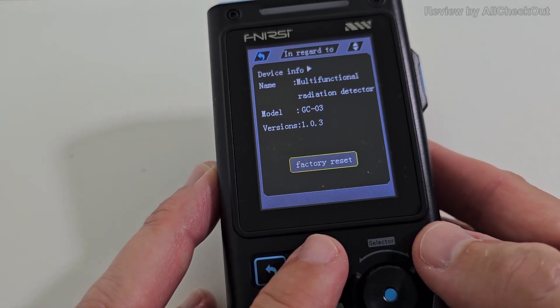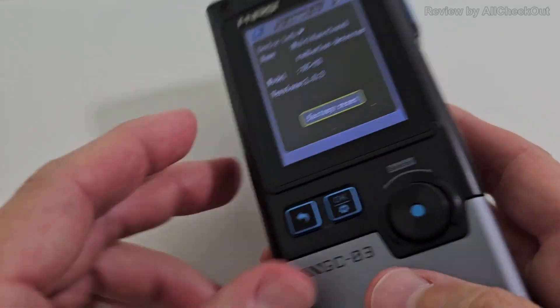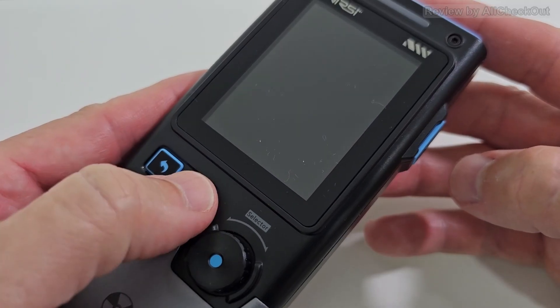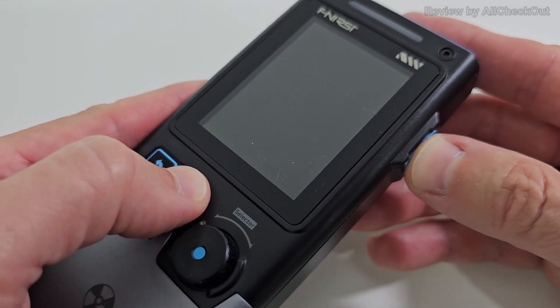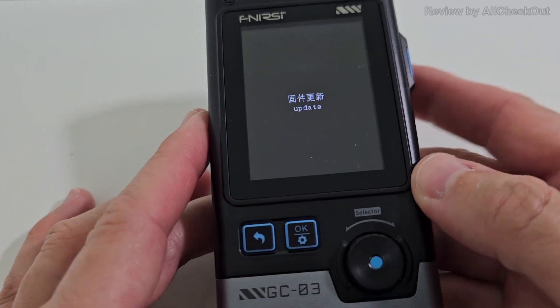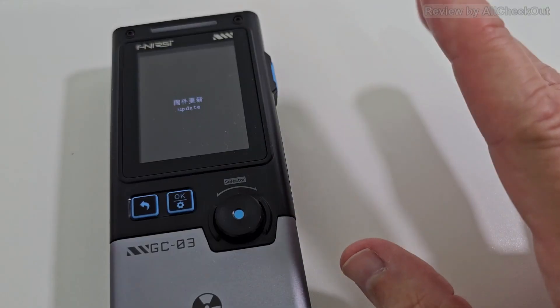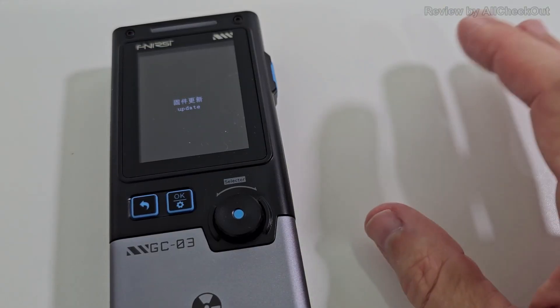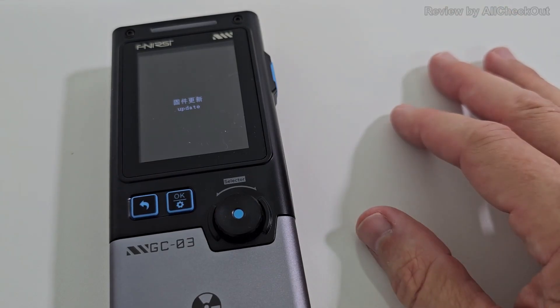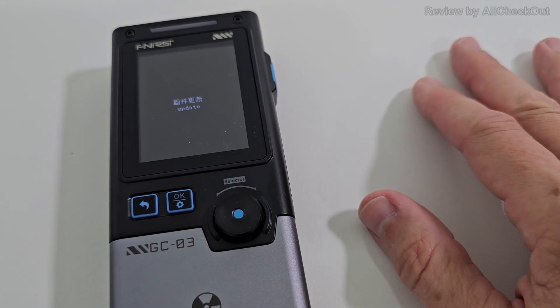I've already upgraded the firmware. You can factory reset, or to upgrade: turn it off, then press the select button and the power button for a longer time to enter upgrade mode. Download the latest firmware, connect via USB to a computer, and you'll see a temporary folder — just drag and drop the new firmware into that folder and everything else happens automatically.